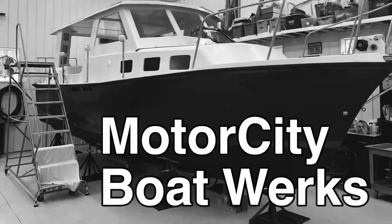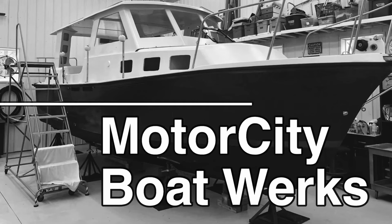The only time I want to poop in a bucket is if I'm fighting in a foxhole. Hi, I'm Joe, and welcome to Motor City Boatworks. Let's get to work.